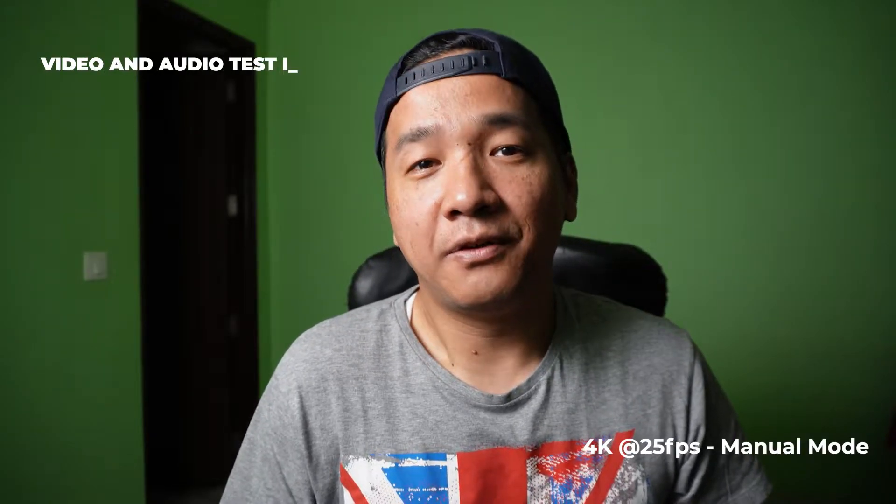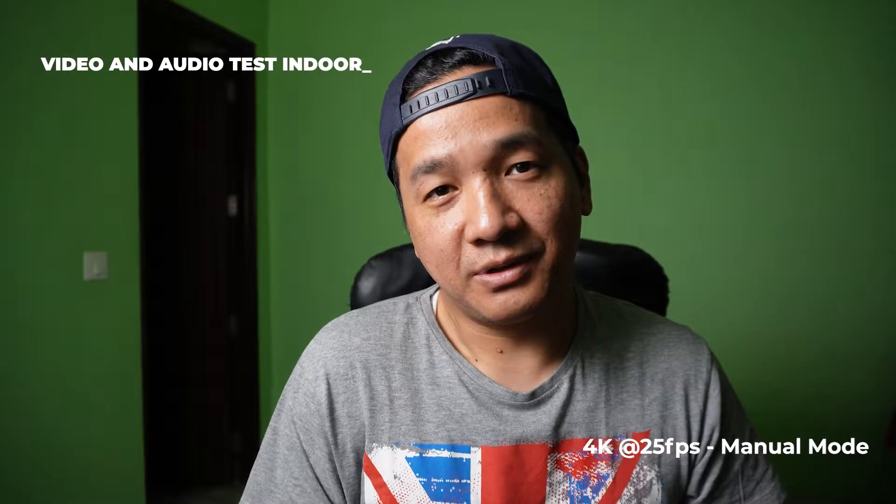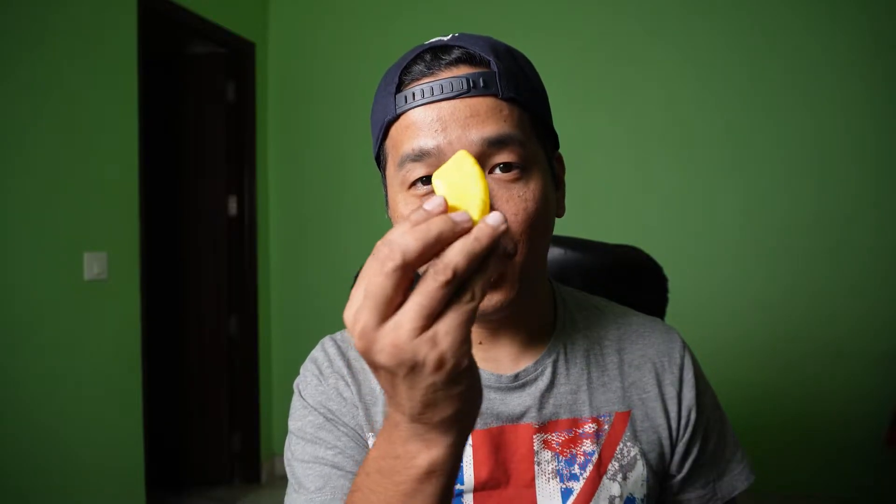So let's go ahead. ISO 400, shutter speed 50, aperture 3.5, 4K at 25 frames per second. Vocal check. Object check.